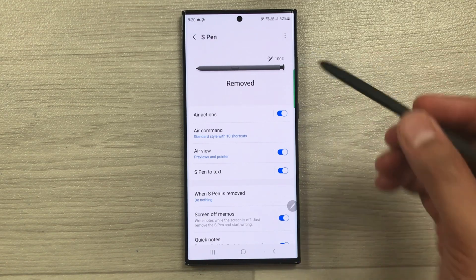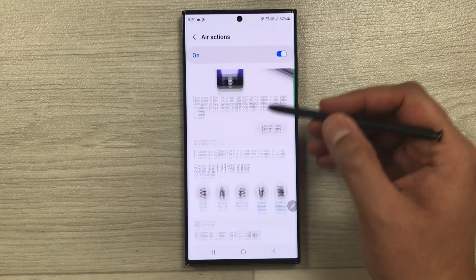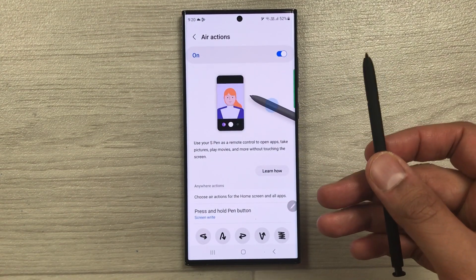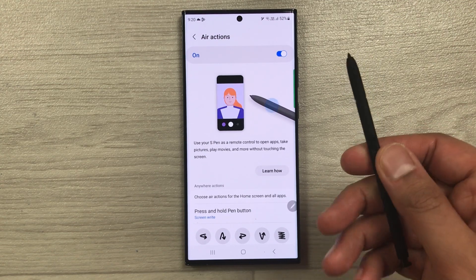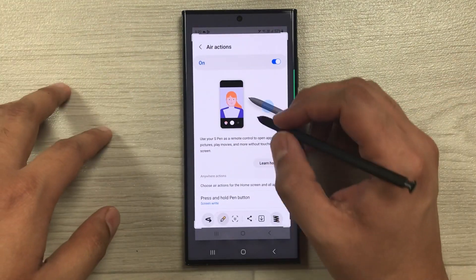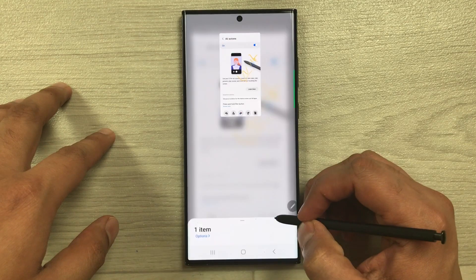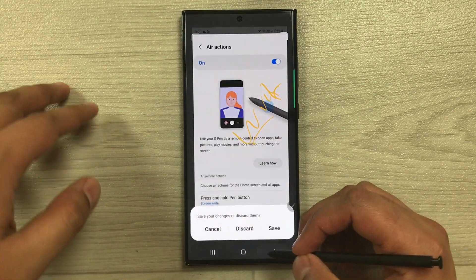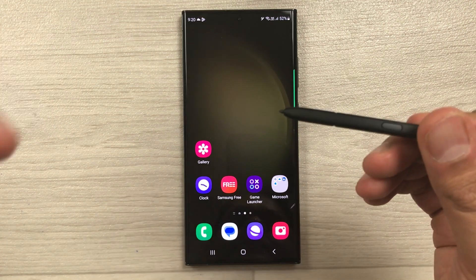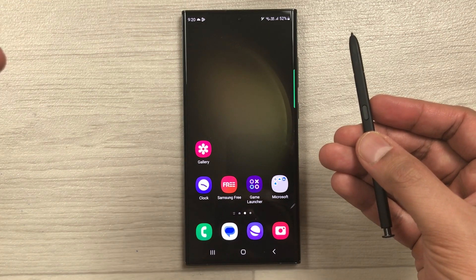Now you can perform all the air actions. I already made a separate video on how to use air actions, but for example, pressing and holding lets you take a screenshot, write on screen, share, or download. All the air actions are available once connected.